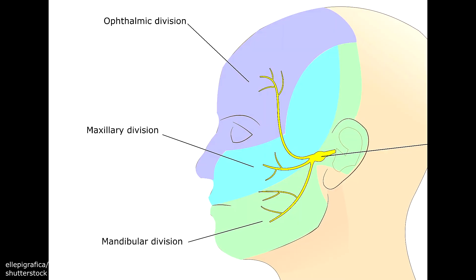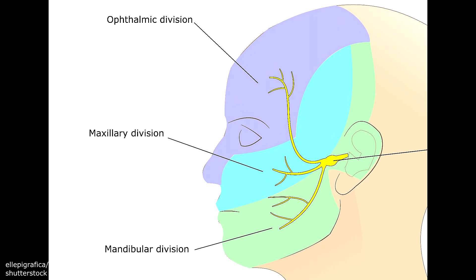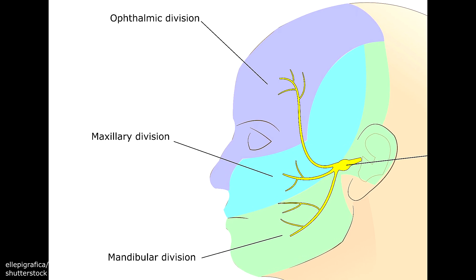First we're going to test sensation, and to do this you're going to need a cotton ball and something with a sharp edge. An easy way to get a sharp edge is to take a cotton swab and cut it in half. Whenever we're testing for sensation, we're testing three areas of the face where the trigeminal nerve branches off: the ophthalmic, maxillary, and mandibular regions.